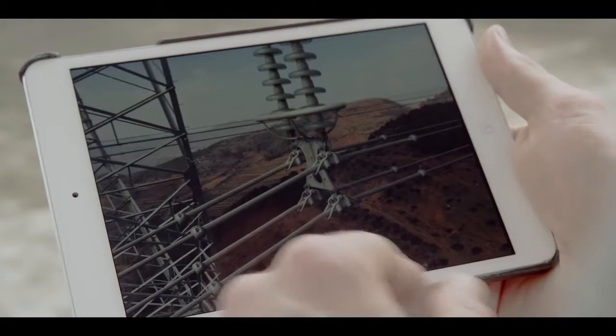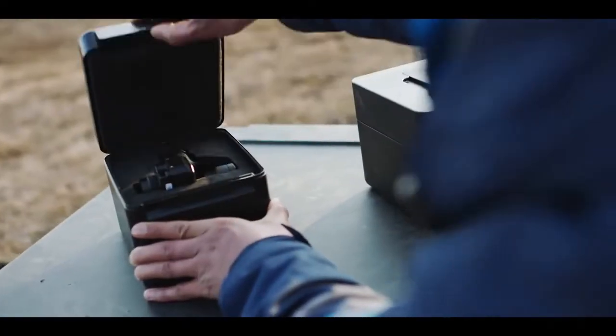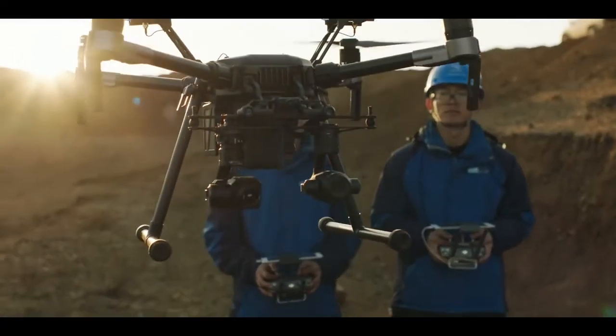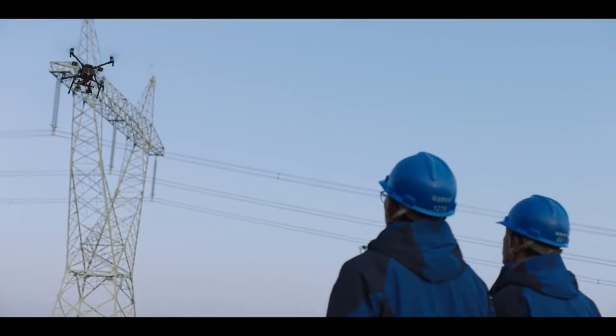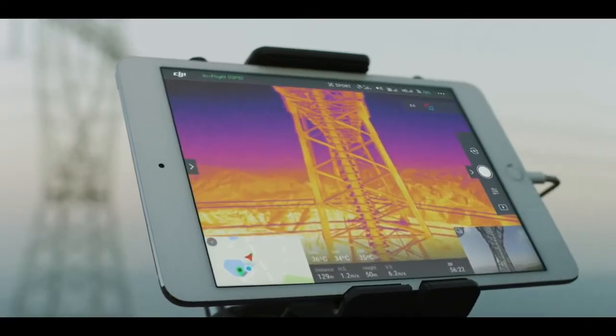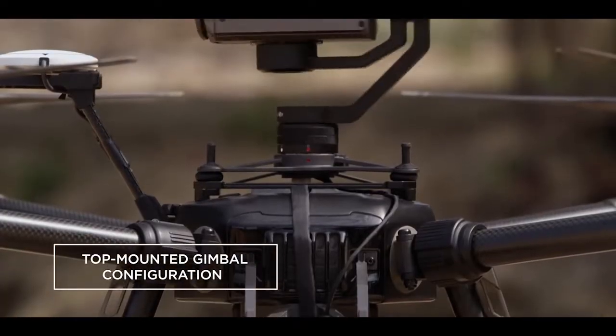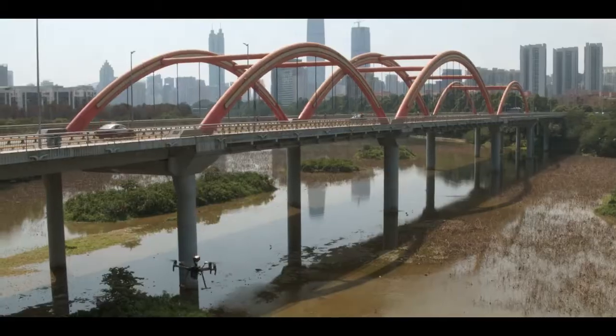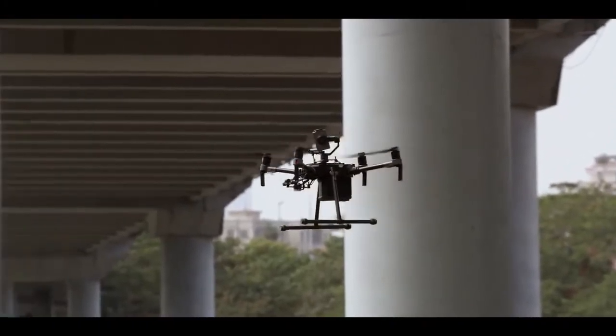When it comes to gathering critical intel, two eyes in the sky are better than one. The Matrice 210 gives you the power of mounting two gimbals at once. Maximize efficiency by flying two cameras side by side for capturing different types of image data at the same time. You can now mount a camera on top of the aircraft for inspecting vital infrastructure in all those hard-to-reach places.